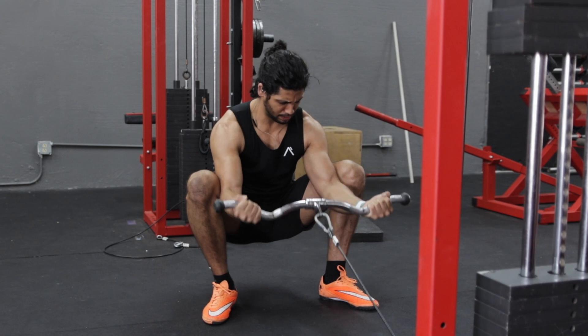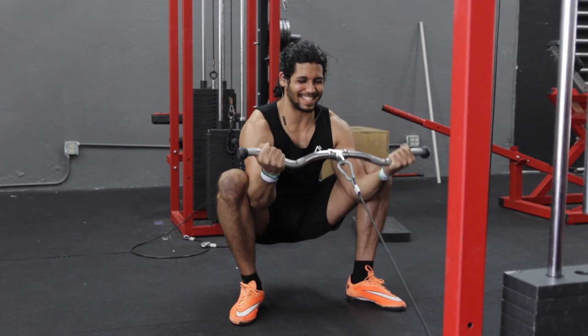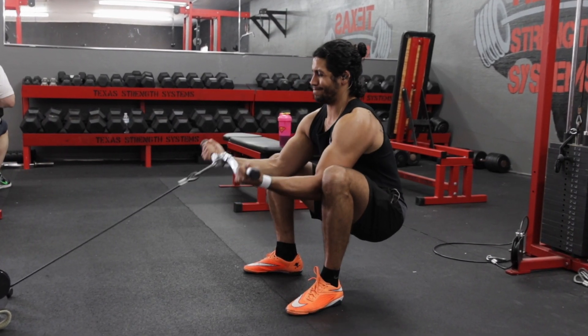Slowly curl the bar towards your shoulders and isolate your biceps by holding for a count at the top of the movement. Then return back to the starting position.